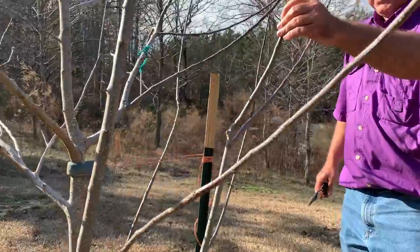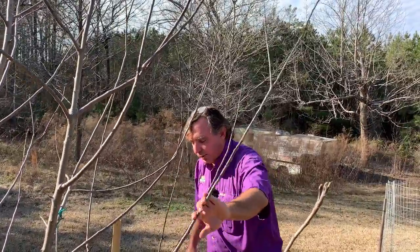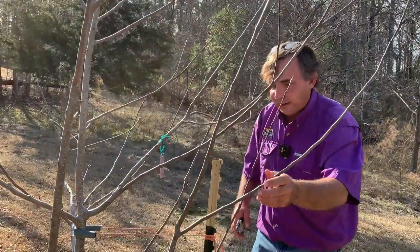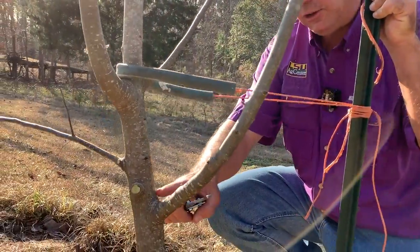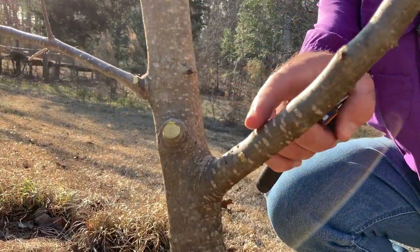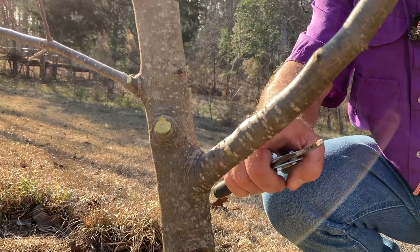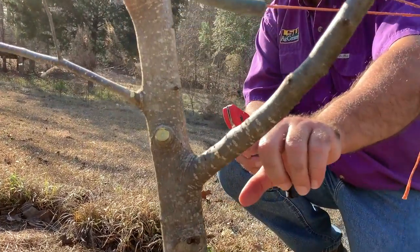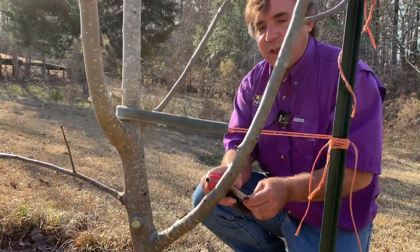We see a number of these branches that, while they are lateral, they are trying to grow as vertically as possible. We want to decide whether we'd be able to train this branch to grow horizontally or if it just needs to come off. We're concerned about this crotch angle right here, where the lateral branch comes into the main trunk. Our goal would be to try to get this angle to be as close to 90 degrees as possible. It looks like it's going to be a lot of work, so I'm just going to go ahead and remove that whole branch.